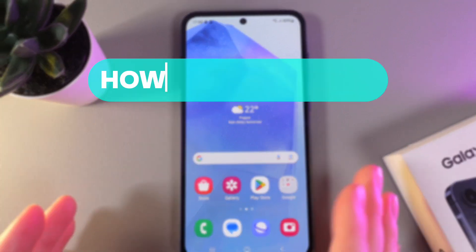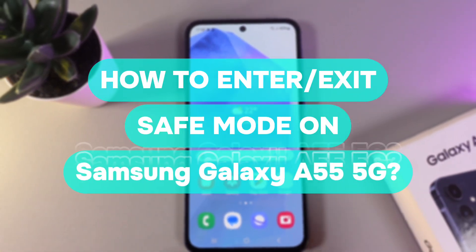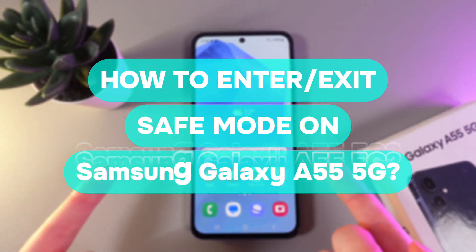Hi there! In today's video, I'll show you how to enter and exit safe mode on your Samsung Galaxy A55. Let's get started.